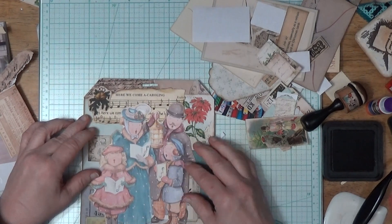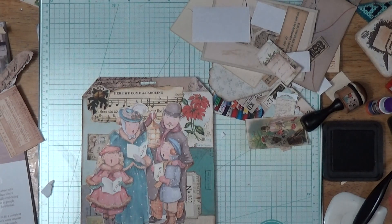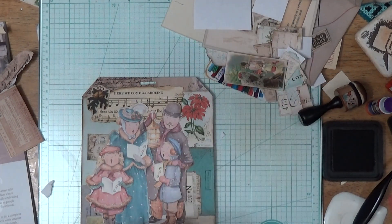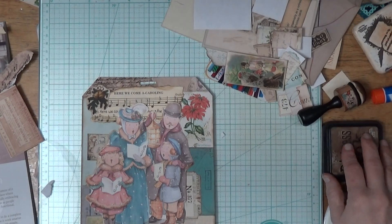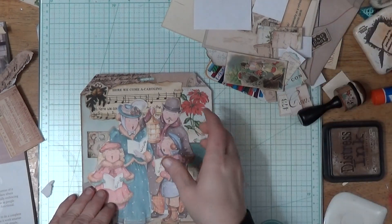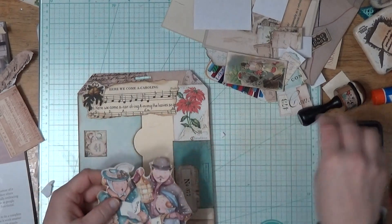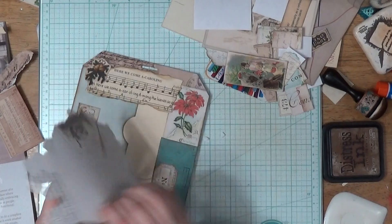I think I have enough on here now. I think I'm going to put my people on. I'm going to wipe my hands off a little bit though — just got so much glue on them that things are starting to stick to my hands. I don't like it when I get to that point. All right, let's put these people down. I think I've got them inked up enough. They're really so pretty — I like them.